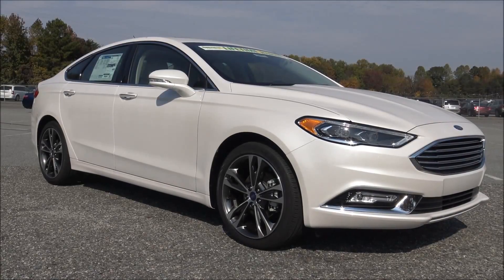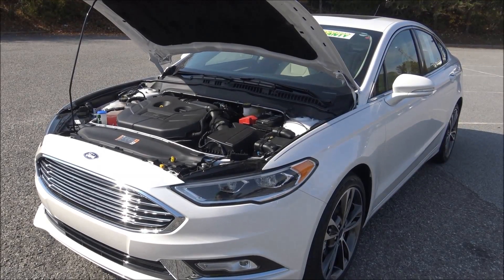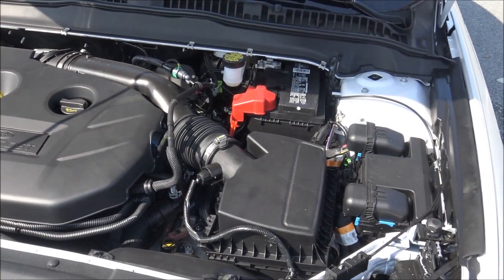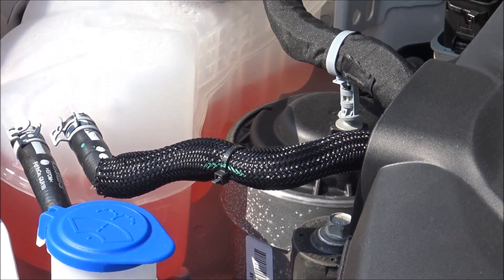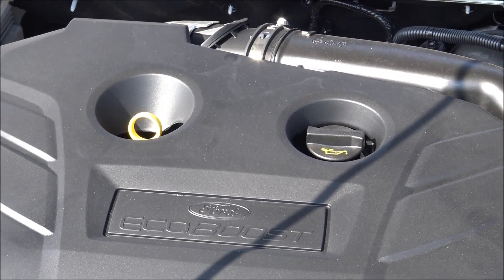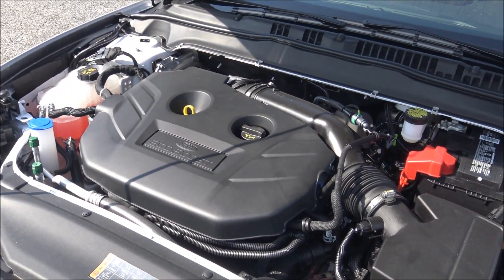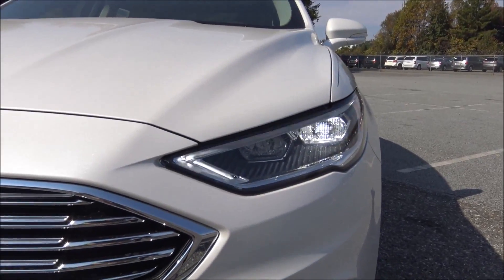Let's take a look under the hood. The engine size is a 2.5 liter inline 4 cylinder dual overhead cam. It produces 175 horsepower at 6000 RPM and 175 foot-pounds of torque at 4500 RPM. It has variable valve timing and 16 valves.